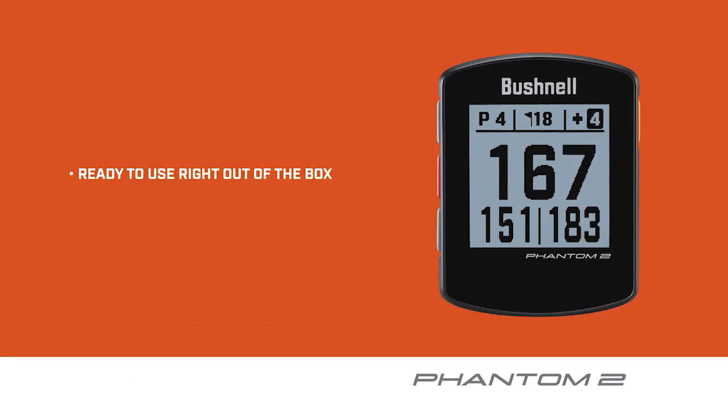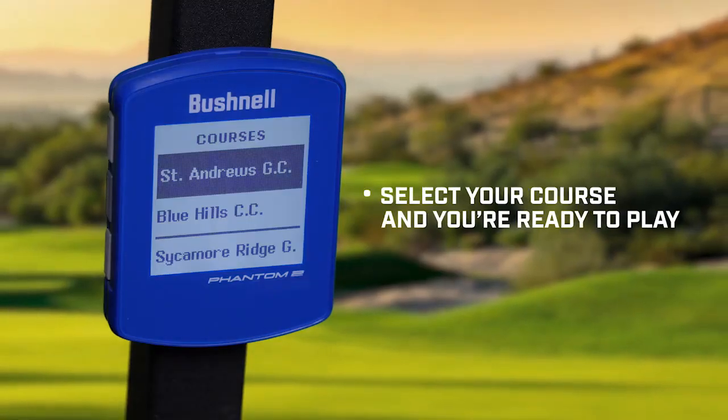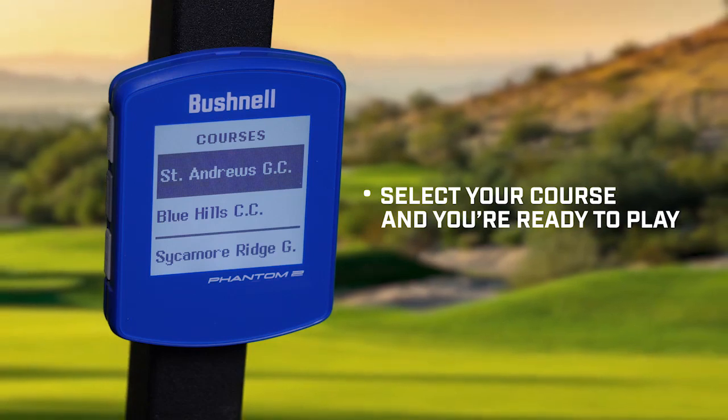Looks fantastic. Tell us how it works. The Phantom II is ready to use right out of the box. It comes preloaded with more than 38,000 golf courses and is Bluetooth enabled to allow you to automatically update courses via the Bushnell Golf app. When put into golf mode, the auto course recognition pulls up a list of courses nearby. Then, simply select your course and you are ready to go play your round of golf.